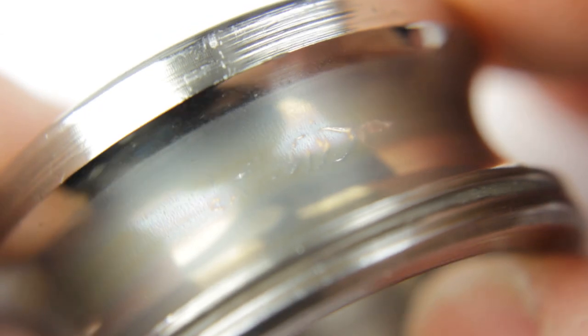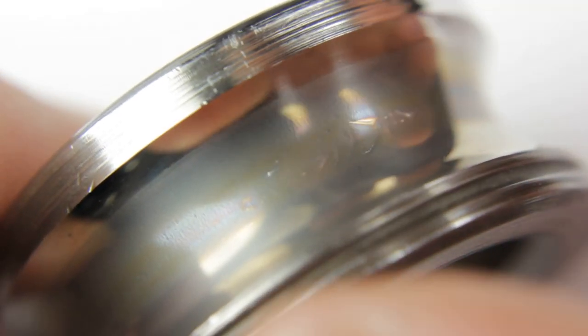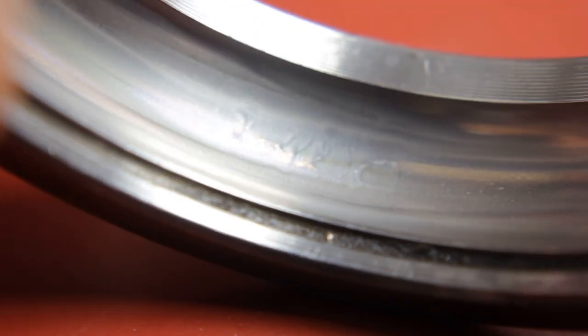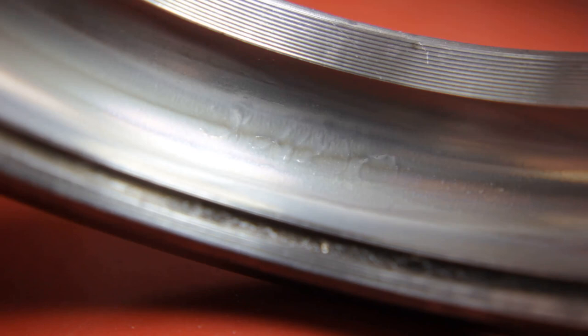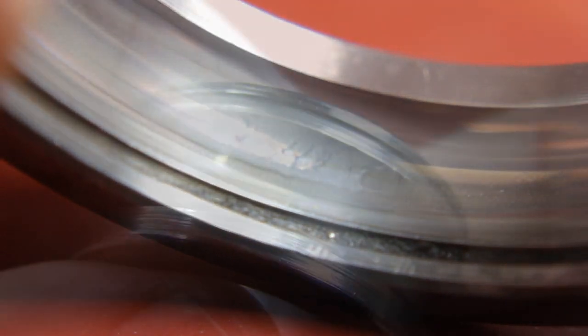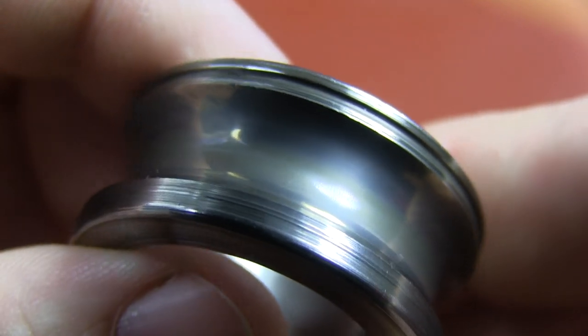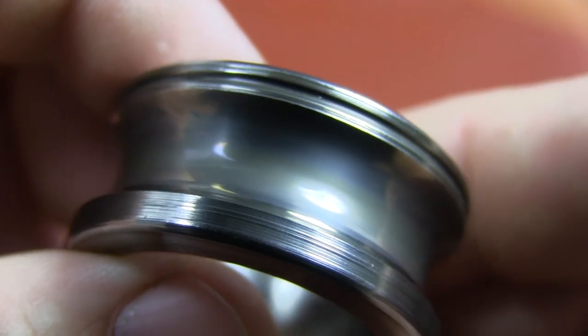At this stage the scratches are not completely covered, and we have a unique opportunity to see how exactly formation of the ceramic-metal layer occurs. The defect can still be seen, but it is imperceptible at a touch. The surface is not abraded anymore, but is kind of embedded with a glass-like material. This is a ceramic-metal coating — the result of Revitalizant application.